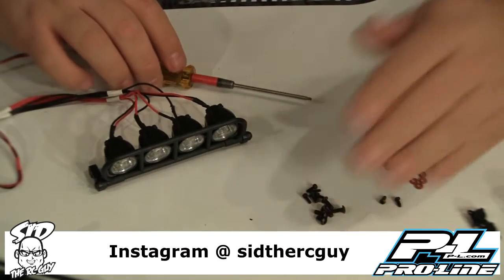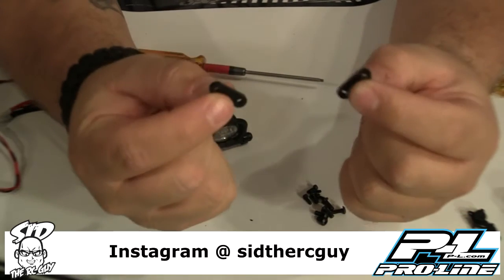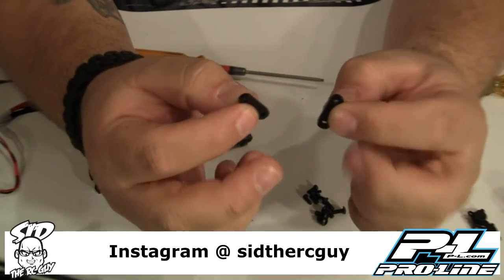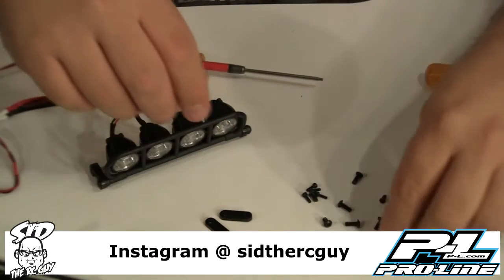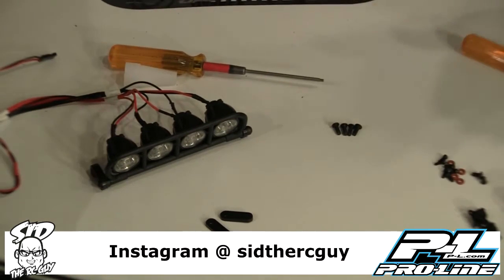Now we are going to go ahead and install the actual light bar itself. They give you these pieces — you can use them as spacers if you need more height, or as additional clamping surface area for more bite. We are going to grab the screws we need and move the rest of the hardware and super glue aside.